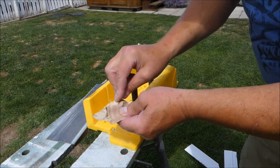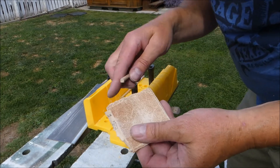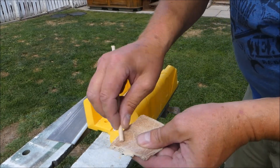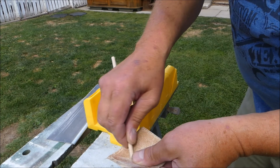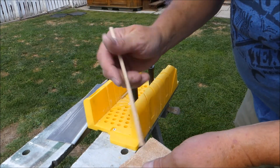Then just take a piece of sandpaper and round off the edges — make the edges nice and round.